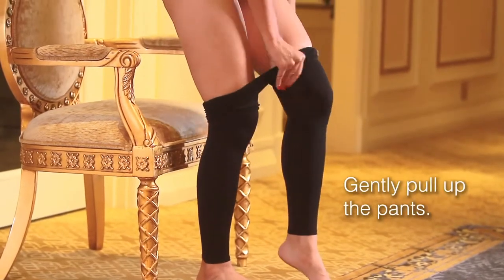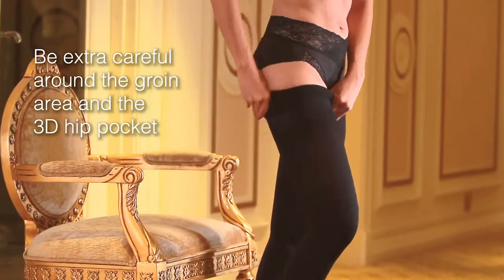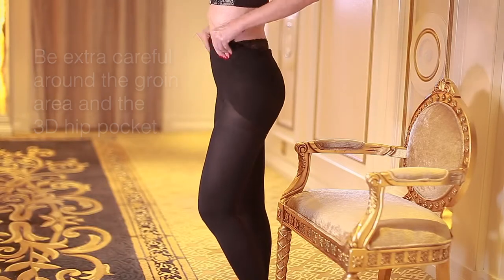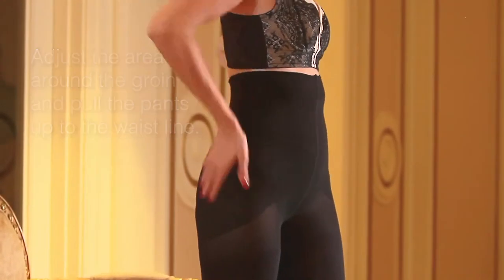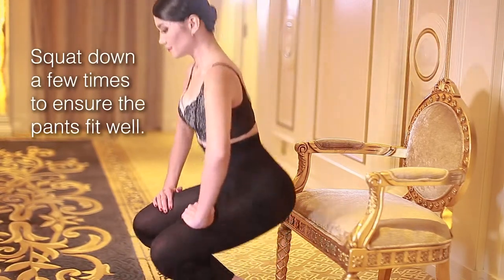Gently pull up the pants. Be extra careful around the groin area and the 3D hip pocket. Adjust the area around the groin and pull the pants up to the waistline. Squat down a few times to ensure the pants fit well.